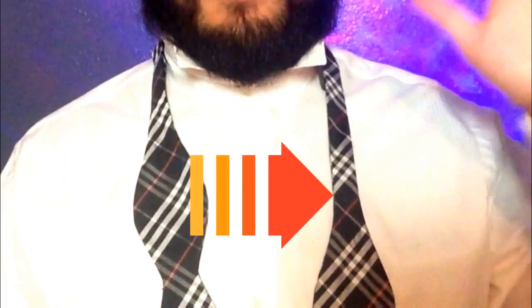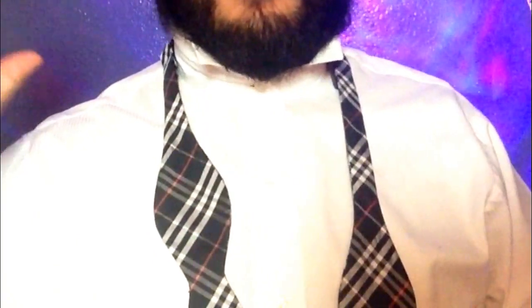After you pop your collar and button up your shirt, go ahead and put that bow tie around your neck. Now you're gonna want one side longer than the other. To make it easier for you this will be mirrored, so this is my right side and this is the left side. Take the long side, go across on top of the short side, then go under and out of the neck hole.